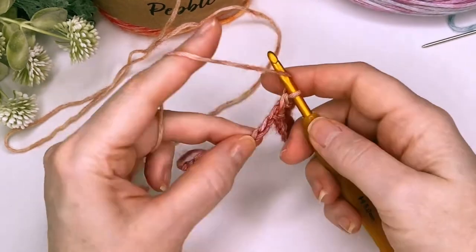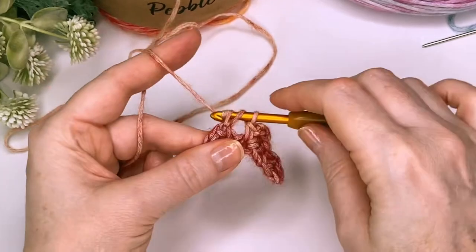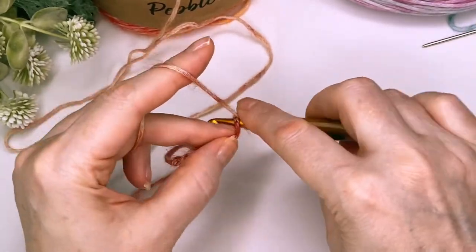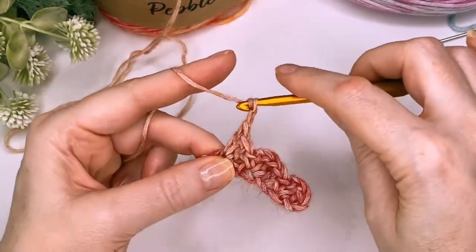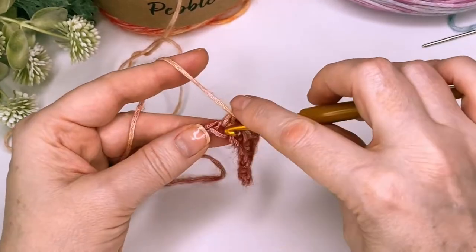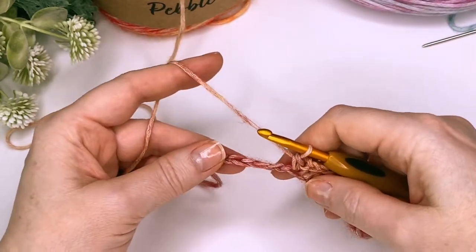So skip two, two double crochet into the next stitch, chain two, and a single crochet. Keep going to get to the end.